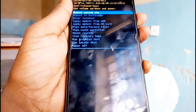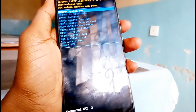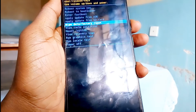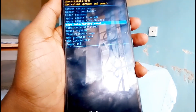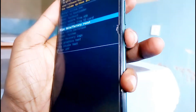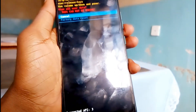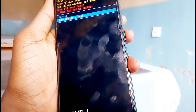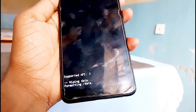So the next thing you need to do is use volume down to scroll up to wipe data / factory reset, then select this option by pressing the power button. Next, scroll down then select again, press power button, and the wipe process will start right away.